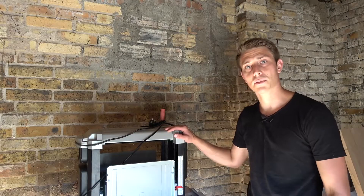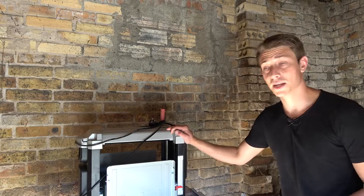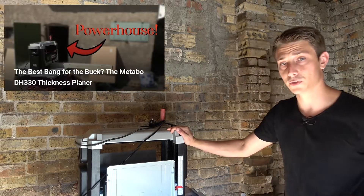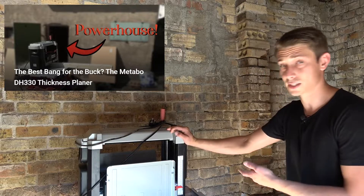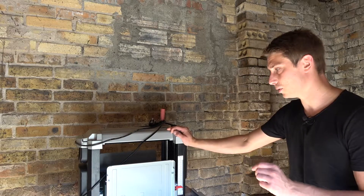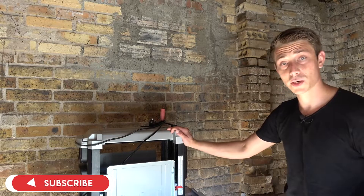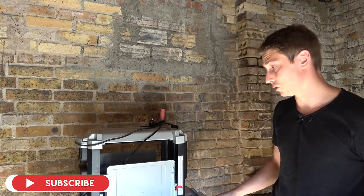Now this right here is my Metabo DA330 thickness planer and it's a wonderful tool — it works wonderfully. You can find a review video down in the description; check it out if you're interested. You should get yourself one of these — very stable, very good work tool. By the way, if you enjoy these kinds of videos, why not subscribe to the channel? It would support the channel a lot.